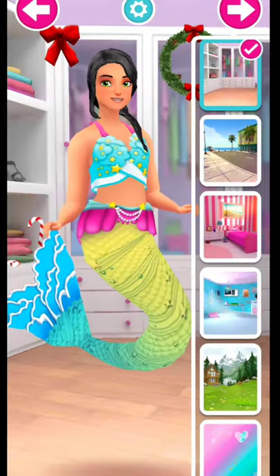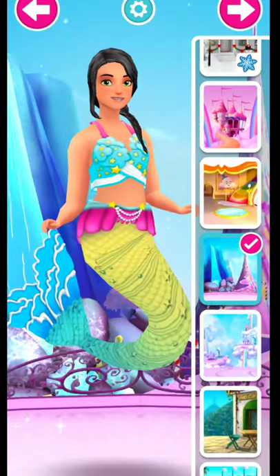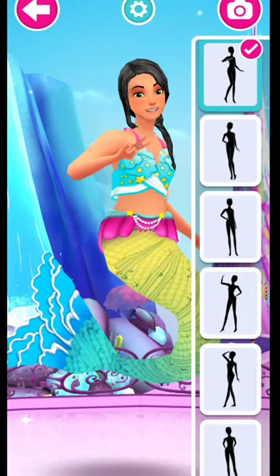It's time to choose a background! Let's choose a pose, then press the camera button to take a picture!